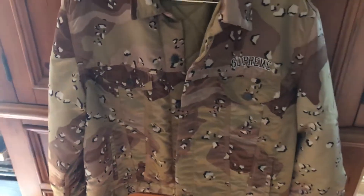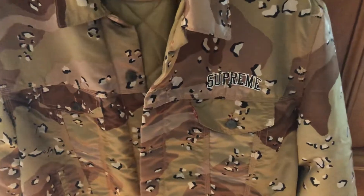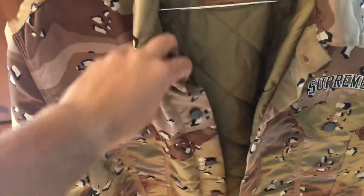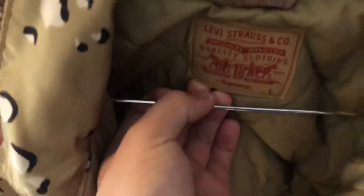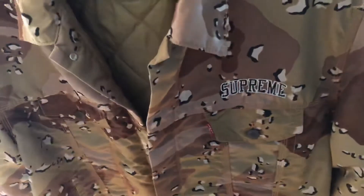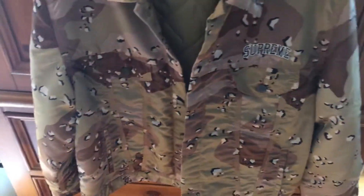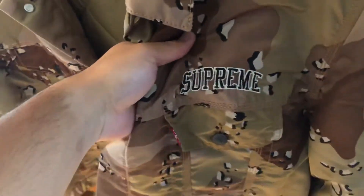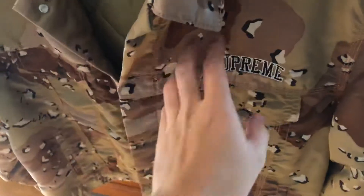Alright guys, there it is — the Supreme Levi's Camo Nylon Jacket, Fall Winter 19. It's no box logo, but that's alright. I really like this piece. I know it's sat on the website and no one is really liking this one, but I mean I rocked with it. It's the only real Supreme hit right there.